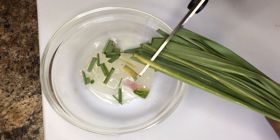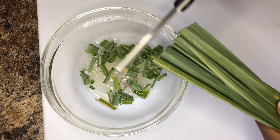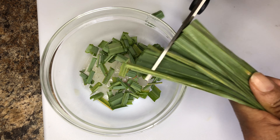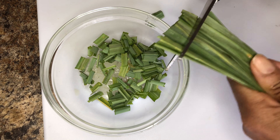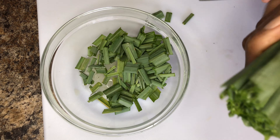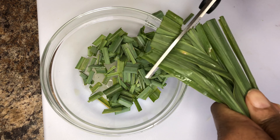I am now cutting up my lemongrass. Lemongrass contains antifungal properties and is a natural remedy for dry, itchy, flaky scalp. It also reduces dandruff and stimulates the hair follicles, promoting healthy hair growth.